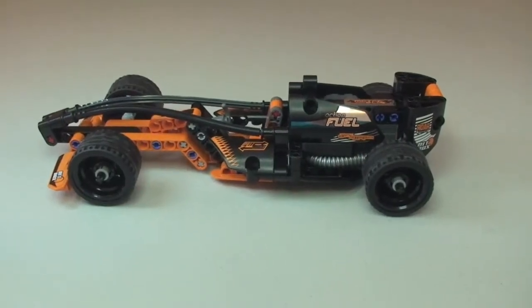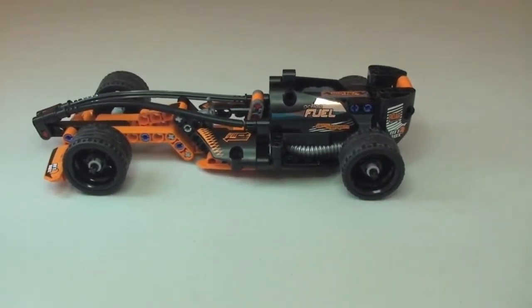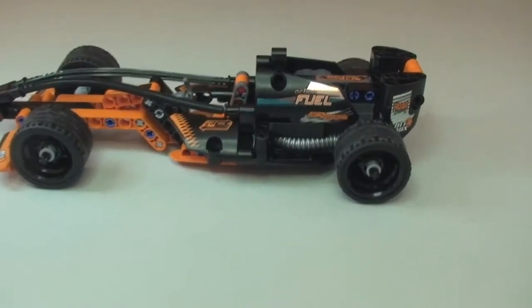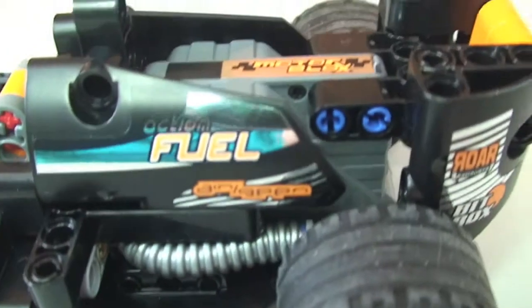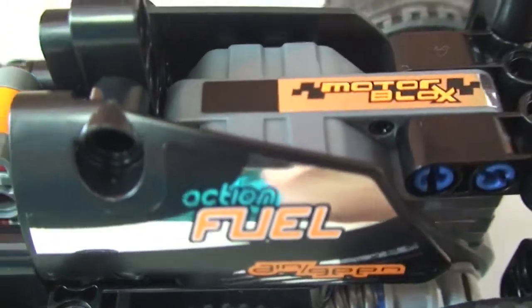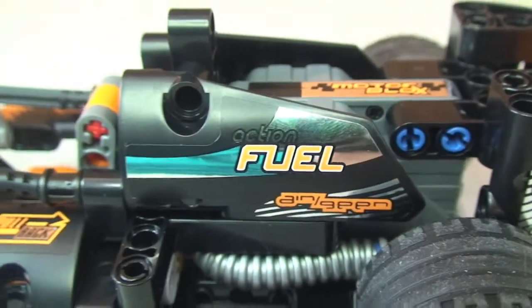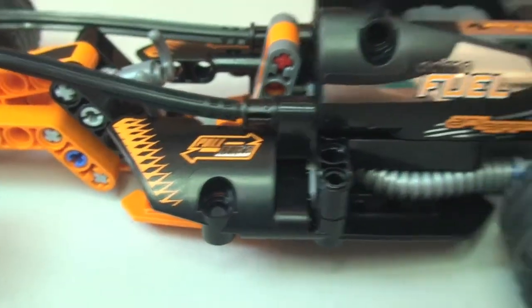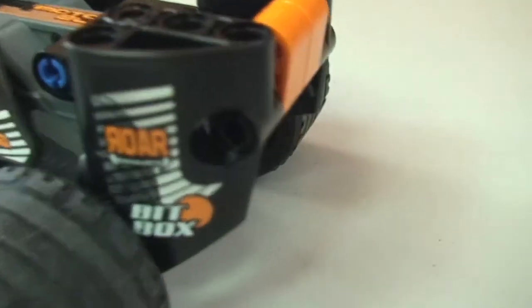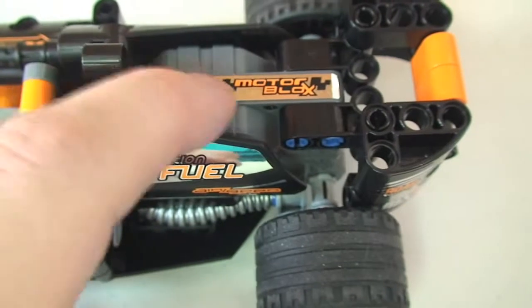Going in a bit closer — there are a lot of stickers on this, but this is one time where I didn't mind because they're actually pretty cool stickers. There's this sort of chromed mirror effect — you can see it picking up some of the reflection, which looks pretty cool. There are stickers on either side and on the top with that chromed mirror effect, and inside you can see the pull-back mechanism.